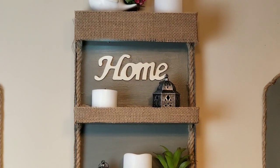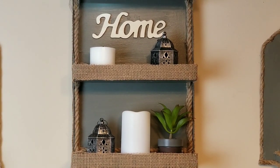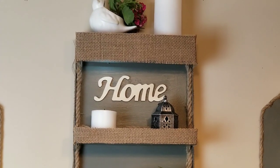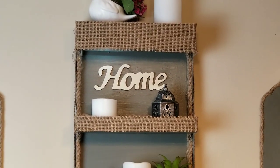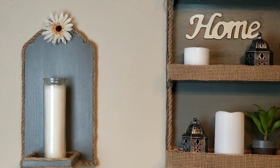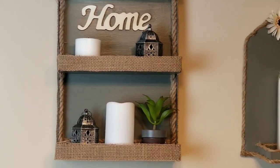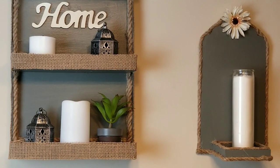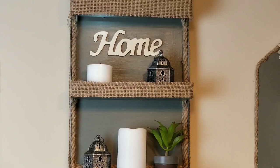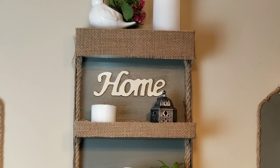As you can see, it turned out absolutely beautiful. I found a little home sign in my craft box and decided to glue that on. All the other little items I had in my craft box too — the little bird and the flowers my son actually gave me for Mother's Day, and the little lanterns I picked up at the Dollar Tree. For the candle holders I added a little floral piece to the top of both just to give it a little extra look. My mom really loved shelving units and candle holders, and that is why I created this DIY in honor of my mom.